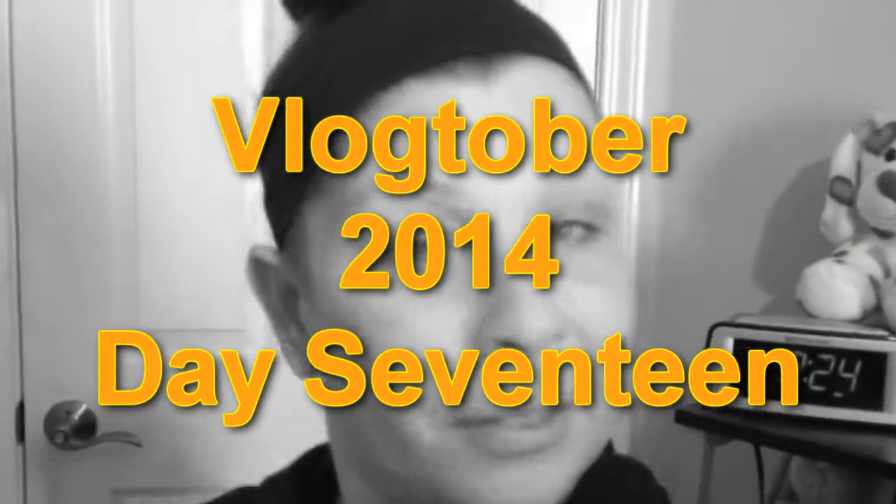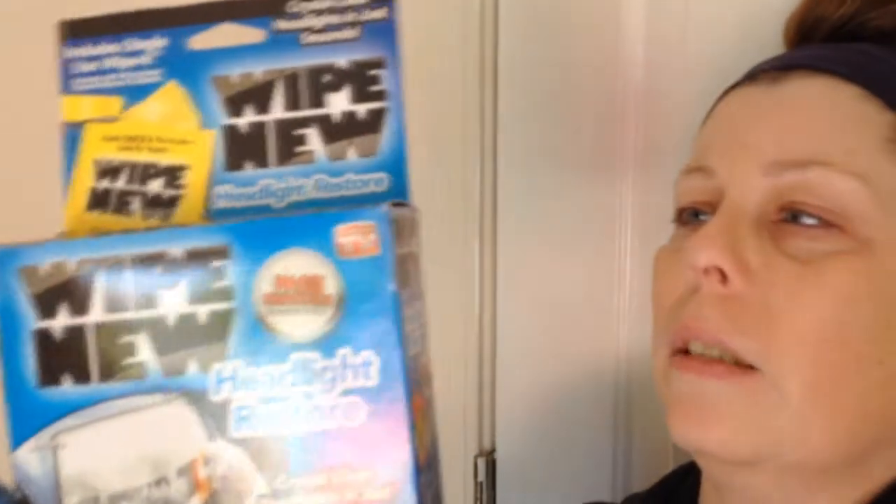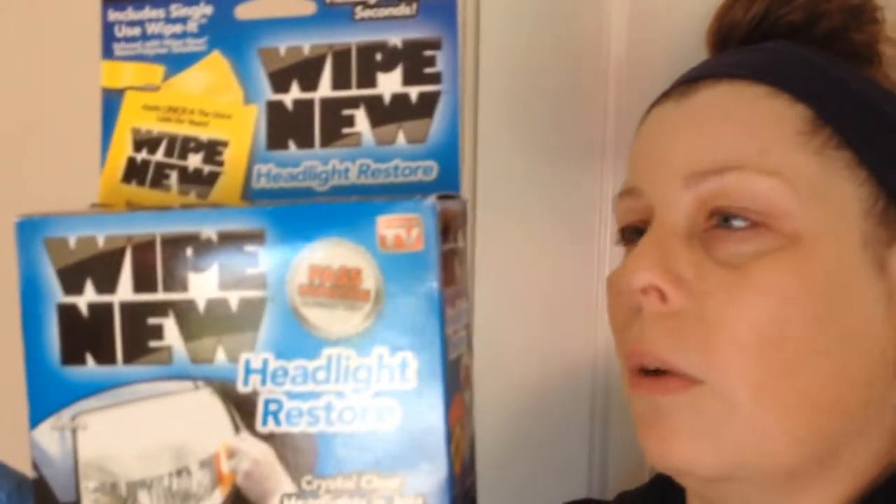Welcome back to Vlogtober! Today since it's nice and bright and sunny out, we are going to try the Wipe New Headlight Restore. My headlights are kind of gross — they haven't really been cleaned since I got the car 10 years ago, so they're getting a little hazy. We found this and we're going to do this, so let's see how it works.